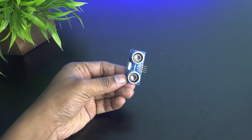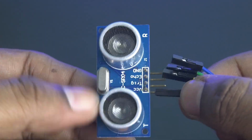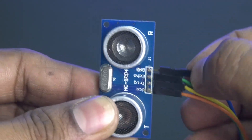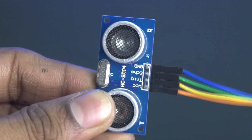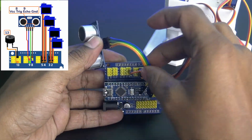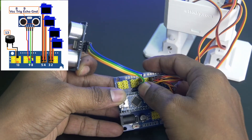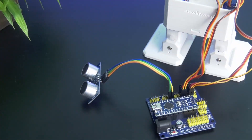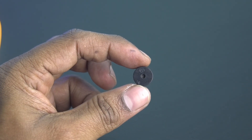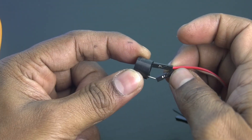Next, take the ultrasonic distance sensor and connect it with the Arduino shield using jumper cables. Connect VCC to 5 volt, ground to ground, trigger pin to Arduino pin 8, and echo pin to Arduino pin 9. Now it's time for the buzzer. Connect the positive of the buzzer to Arduino pin 13 and the negative of the buzzer to ground.